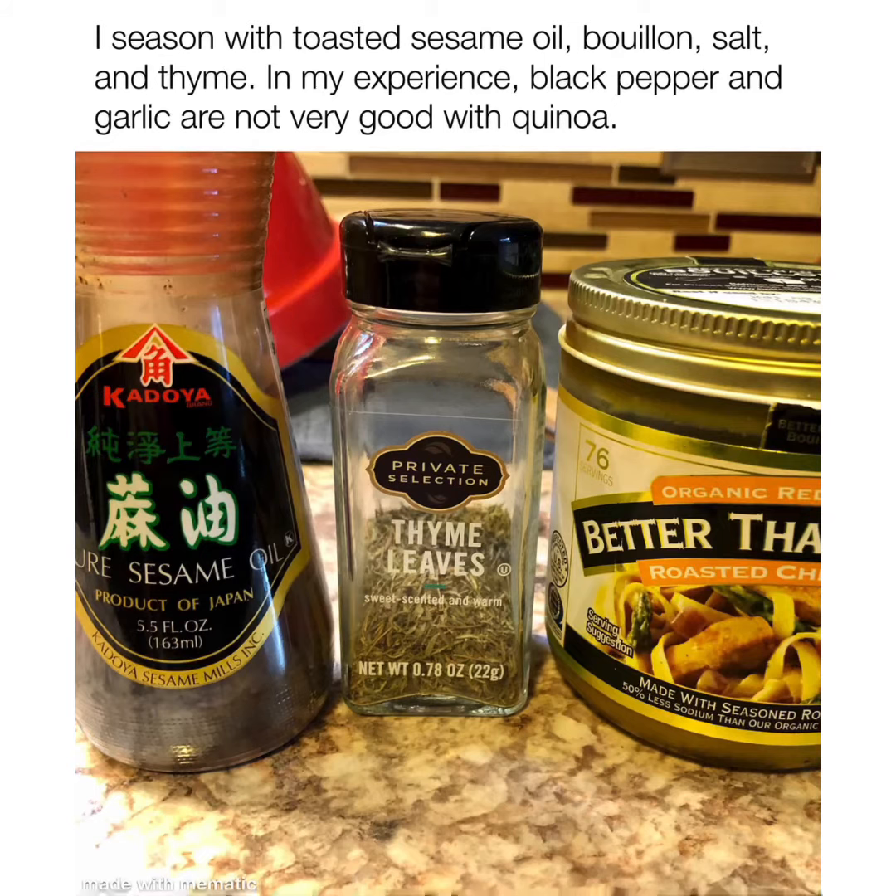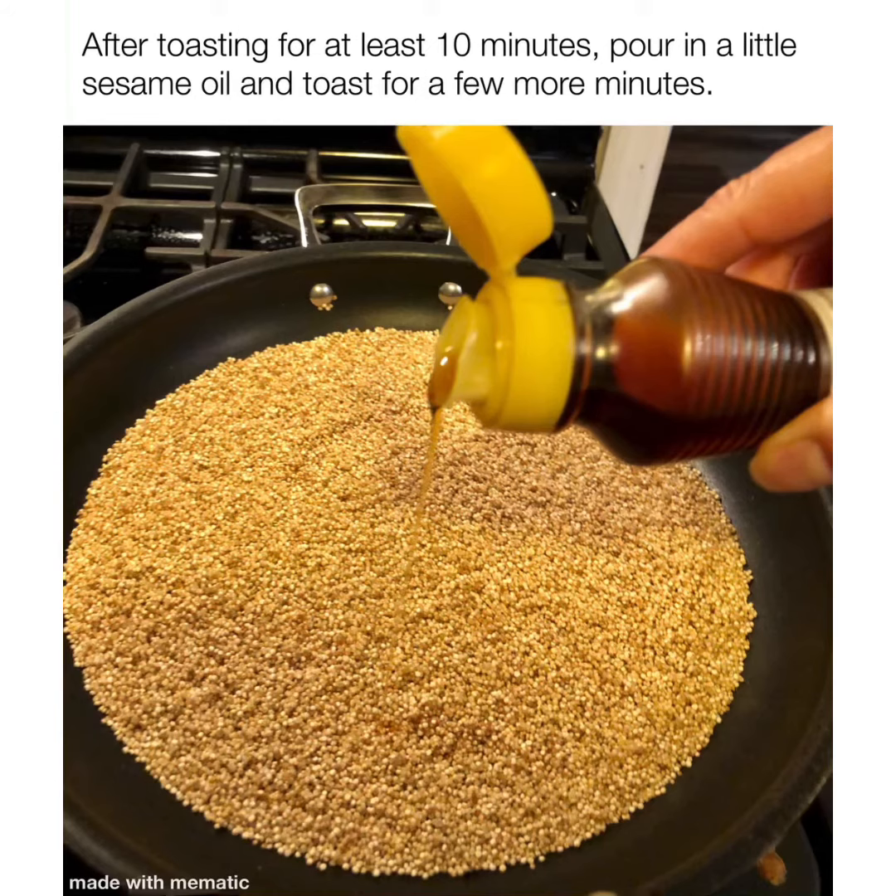Here's what I like to use in mine — use whatever you like. In my experience, black pepper and garlic aren't very good with it.